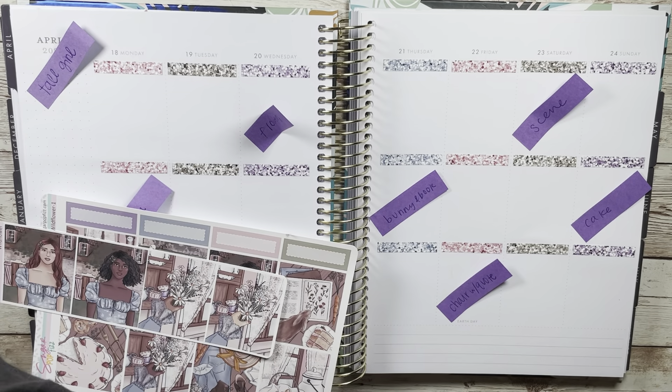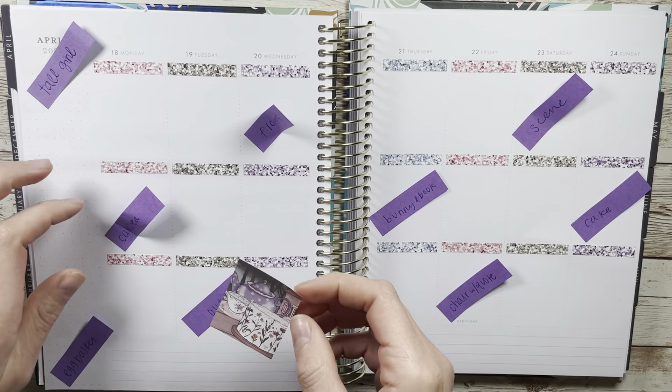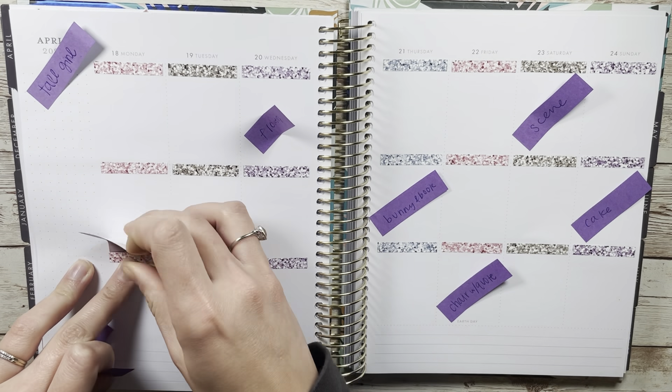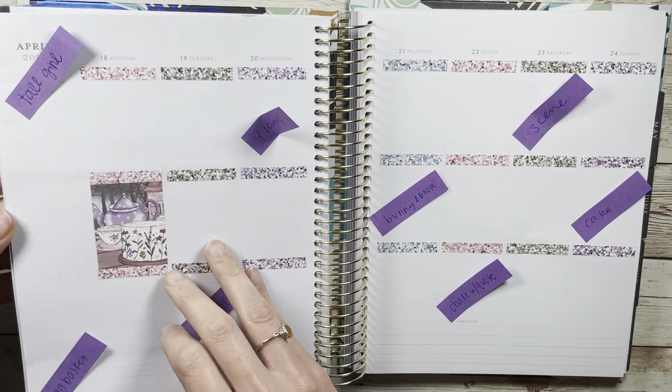For this kit I ended up doing pink, green, purple, and then just one day of the blue, which is a little sad because I did love that blue and I wish I could have used it more. But I was able to pull in the extras on the sidebar, so I do feel like it got represented somehow, some way.